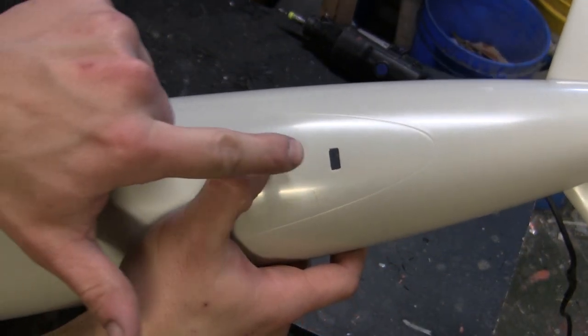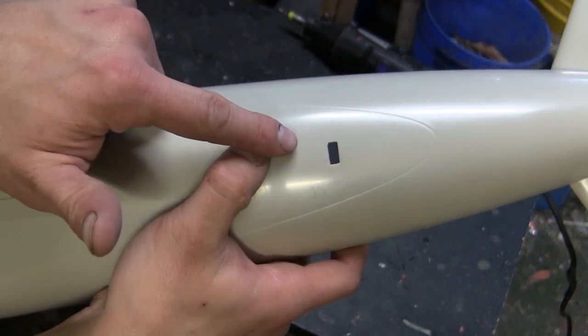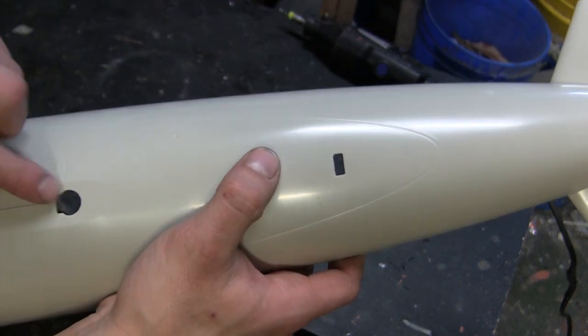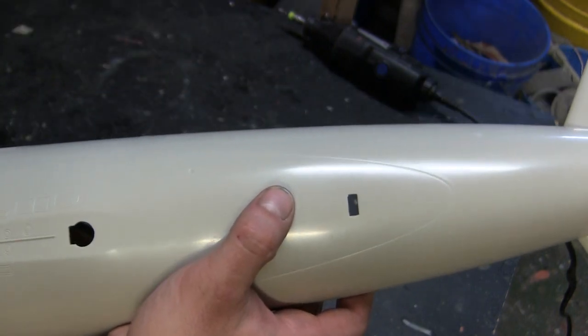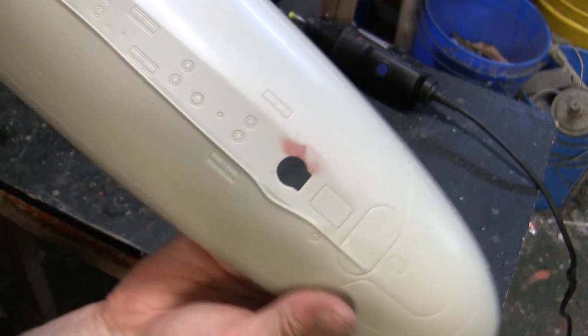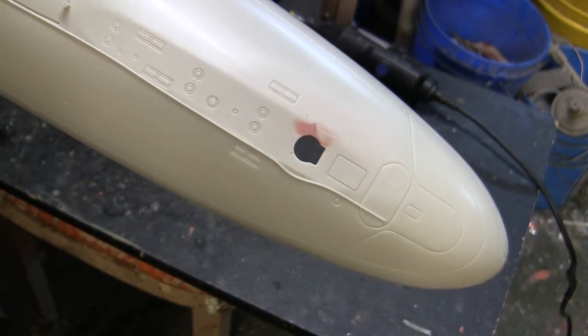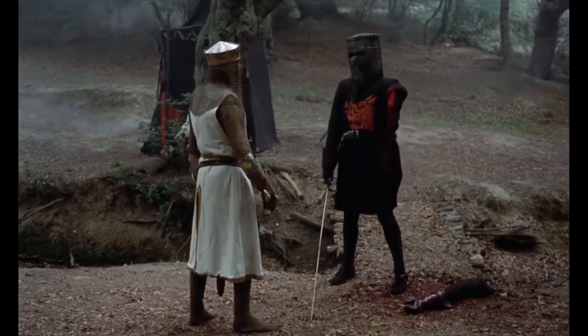Here I went ahead and removed the piece of material for the rear tie-down section. I usually install this after the model is assembled, but since I'm already going through the grinding process I might as well take care of it now. On the bow section I removed it too, however I did have a small nick with the Dremel — just a surface scratch that was polished away with some red putty.